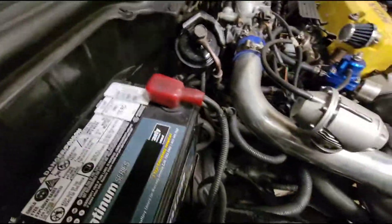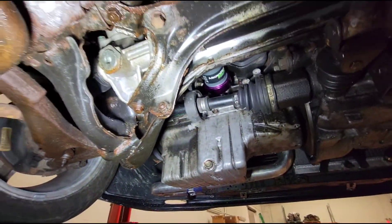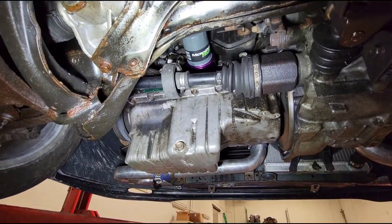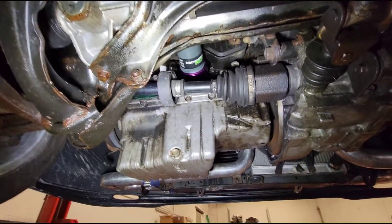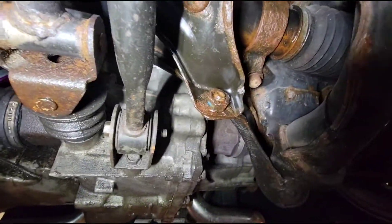We've got the car up in the air and we're going underneath. Right off the bat you can see all of this is just soaked with some kind of oil. I'm going to make sure there's oil in the motor and keep an eye on it during the tune. It also looks like there's probably some transmission fluid leaking too. Once again, this is all just basic stuff.